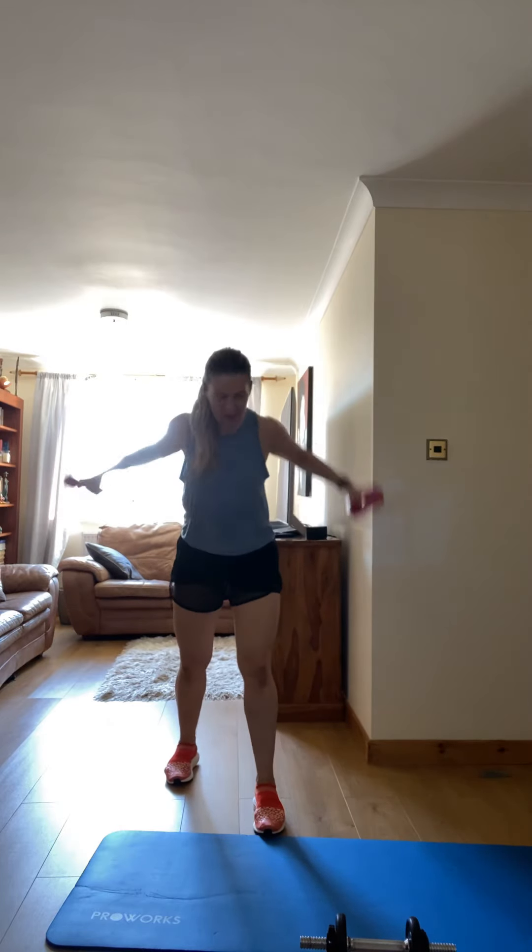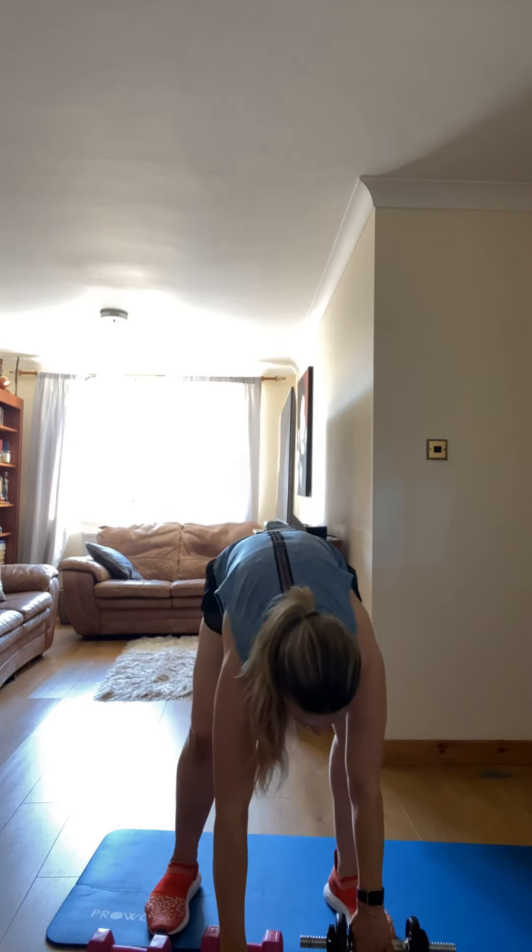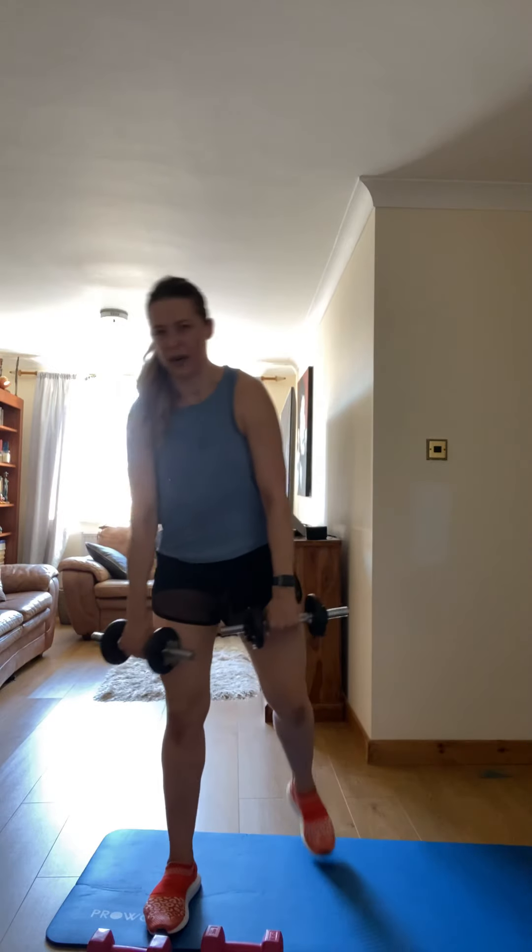Three, two, one — break. I do feel it, guys. I do feel now. Let's go. Up, high — throw.